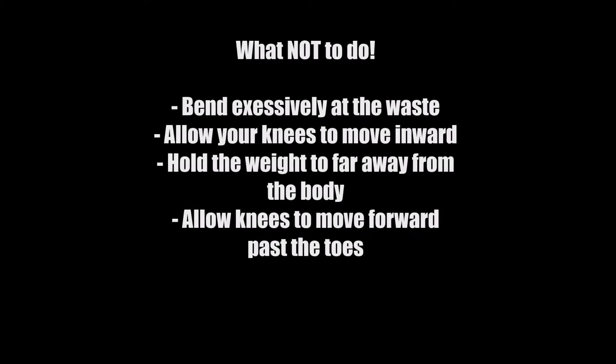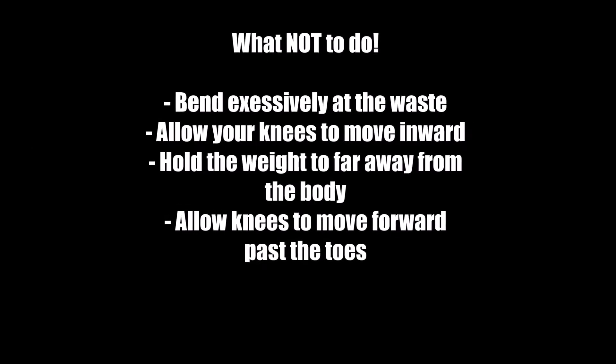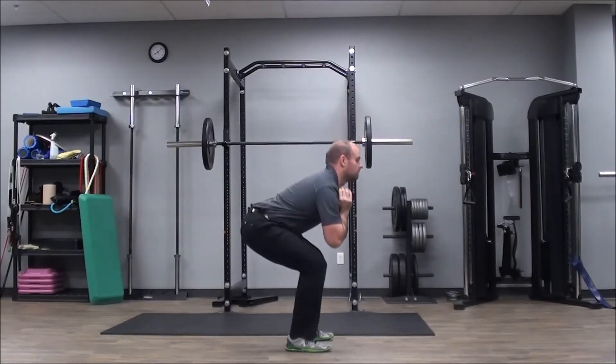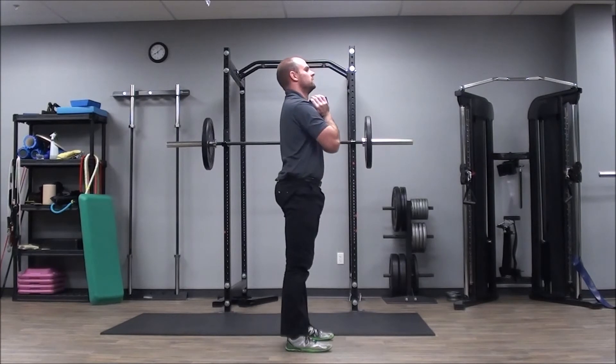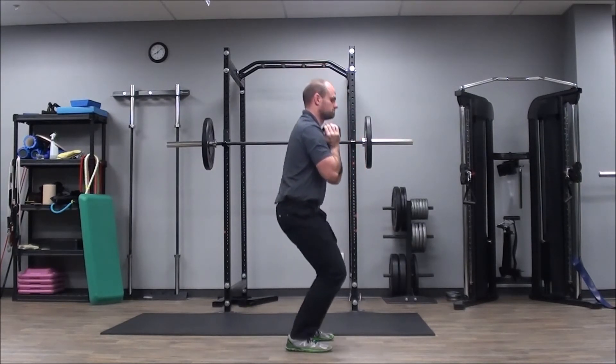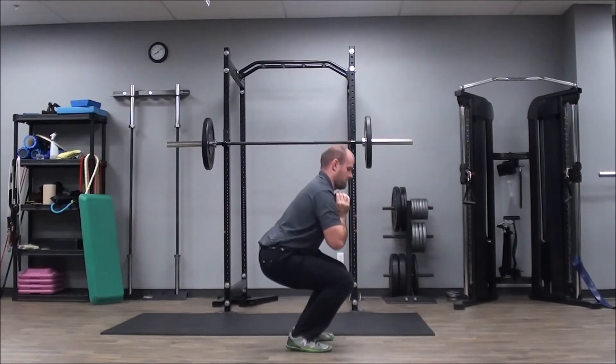As you can see here, the form in this video is nowhere near as good as the previous. This is what we don't want to see when you're doing this exercise.